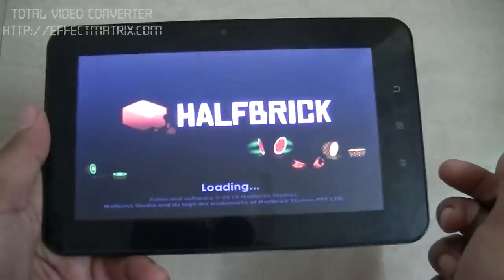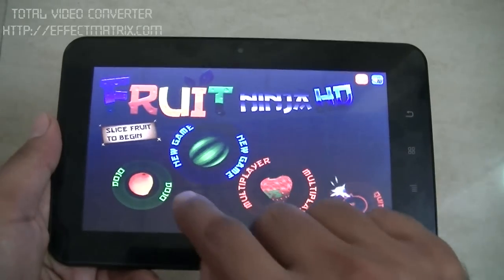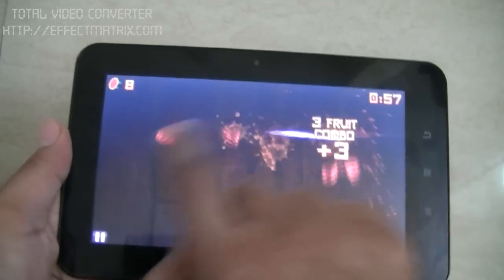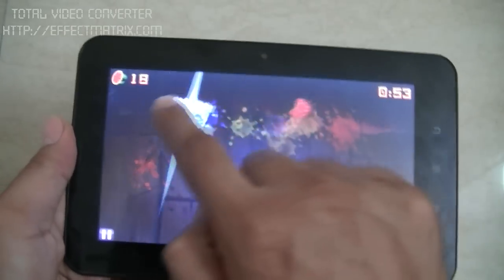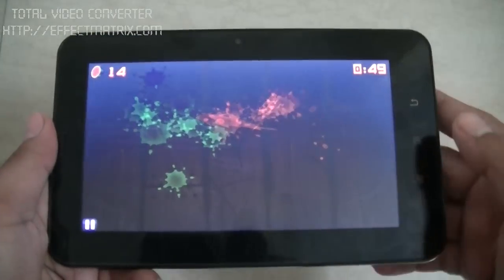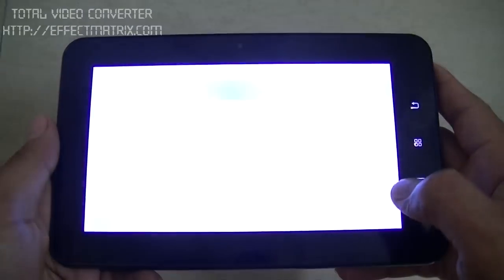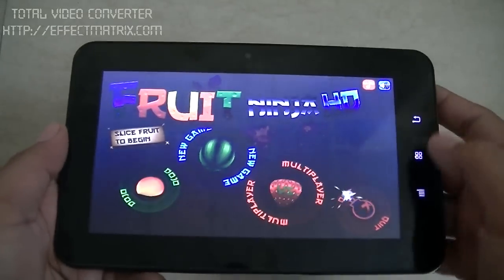Let's see the performance through Fruit Ninja. The game is working perfectly, so the processor is up to this task and the RAM is also complementing it well.